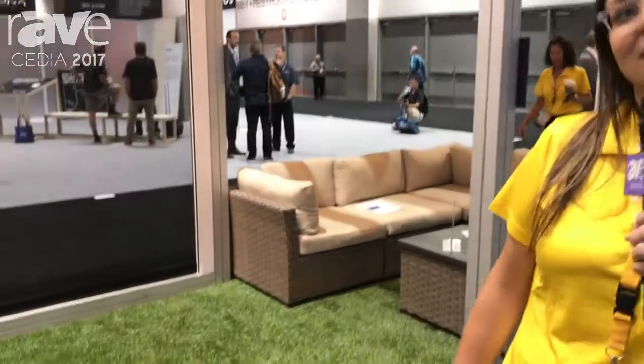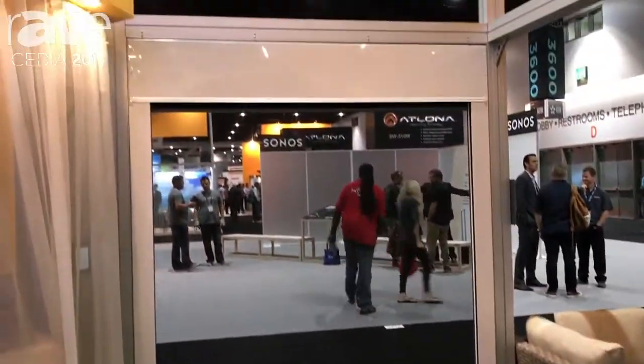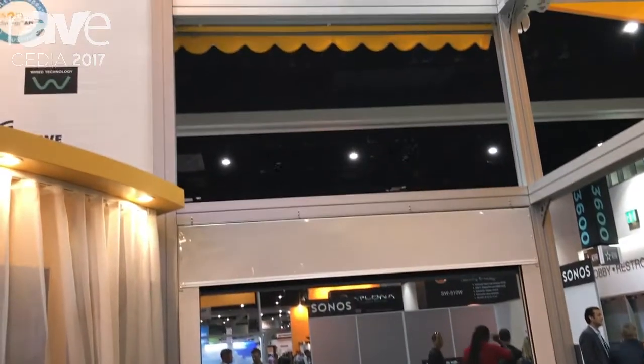Hi, my name is Lauren Clark, product manager of controls at SOMFI Systems, and we're here today to talk about the MyLink Wi-Fi IP to RTS interface. What this allows you to do is integrate our range of Radio Technology SOMFI powered products into your third-party control system.